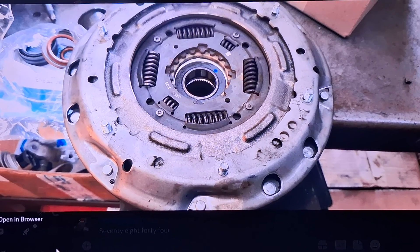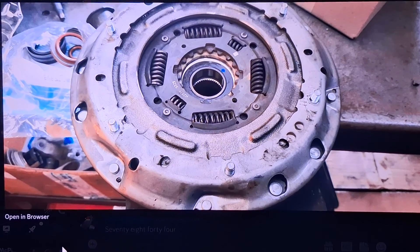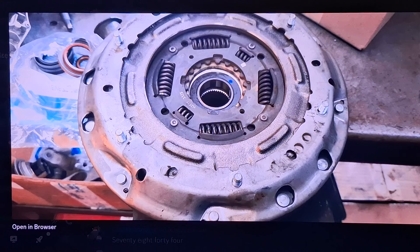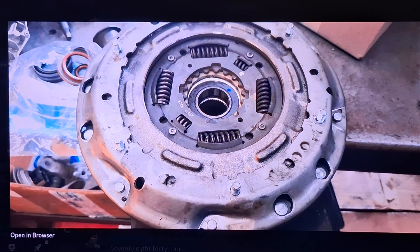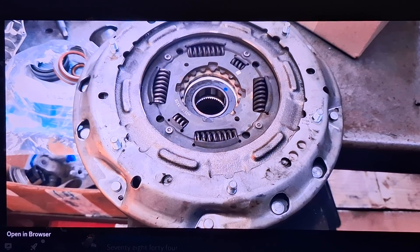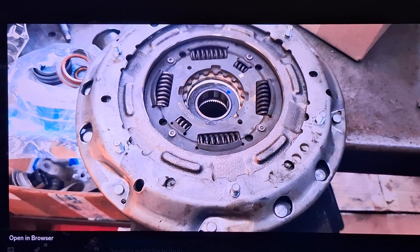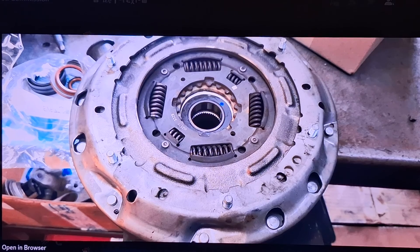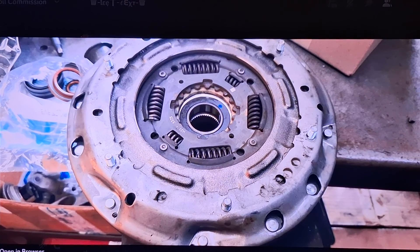If you have a 2016 Focus built after about April 2016, or a 2017 or 2018 dual clutch automatic, and occasionally — maybe once or twice a year or more — you put it in reverse or drive and it doesn't move, but then it starts working fine again for a few weeks, replace both upper and lower clutch actuators. That will fix it. Definitely use OEM parts for this — don't get cheap overseas products. There's got to be a reason they're so cheap, and you don't want one of these parts to strand you.